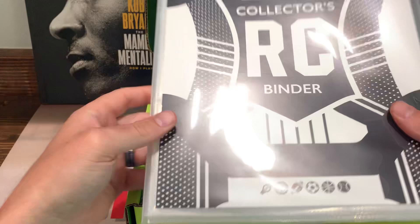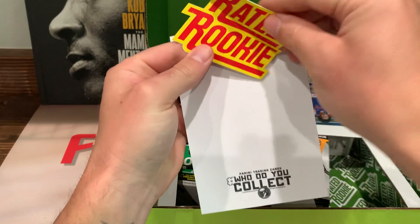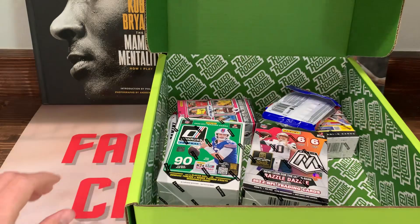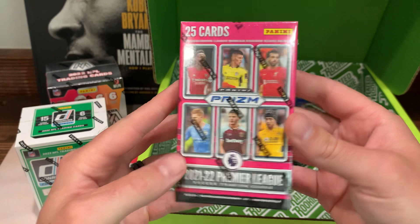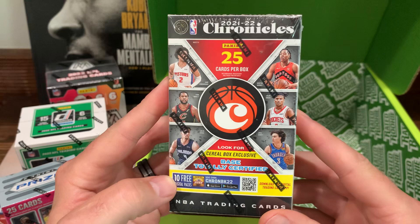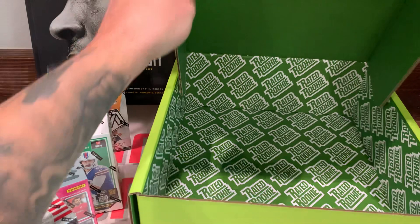So we got a binder where you put your cards - I had a bunch of these growing up. We got a Rated Rookie sticker, a notepad that says 'Who Do You Collect?', the Mosaic, Donruss, and an ink pen - one Panini ink pen. And here's the little cereal box exclusives - there's the cello pack - and here's the Chronicles basketball cereal box. We got looks like another sticker. Prizm basketball - that's everything in the box.